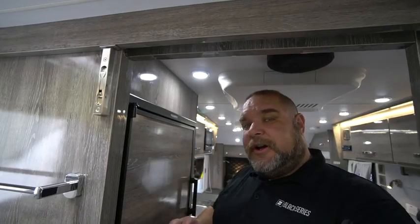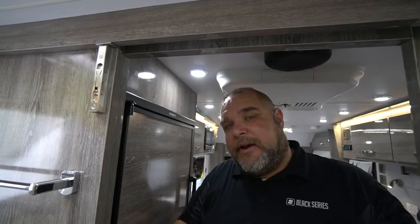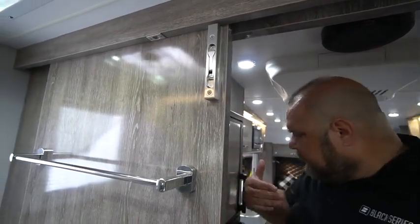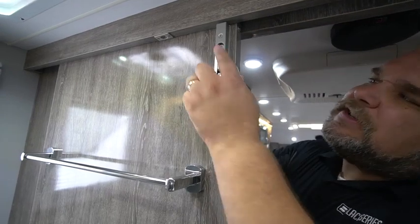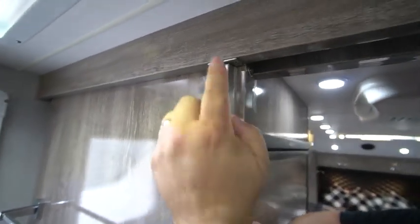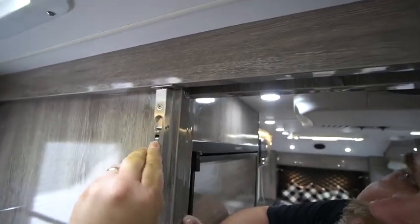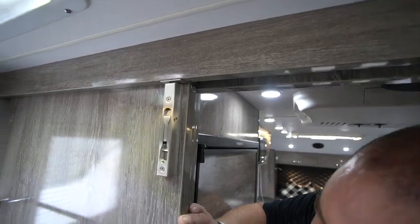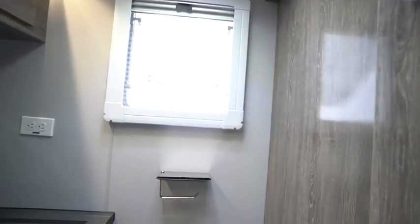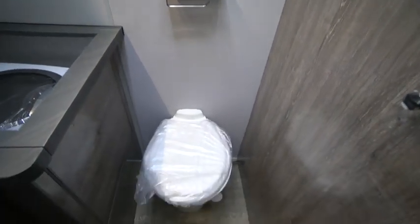Here we are in the back bathroom area — it's a dry bath, which means we have a separate toilet and a separate shower. One of the features popular in the back of this unit is this sliding door that separates the bathroom area from the rest of the caravan. We have a really nice flip lock up here — you flip it down, the pin goes up and locks the door in place, which is definitely what you want when traveling. There are a couple of towel racks on this door, and the door slides over to close.